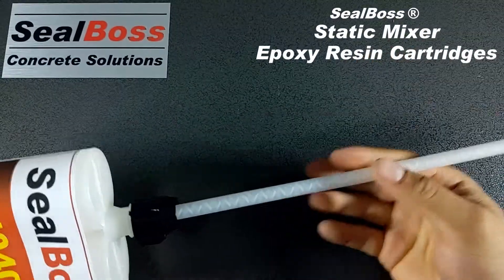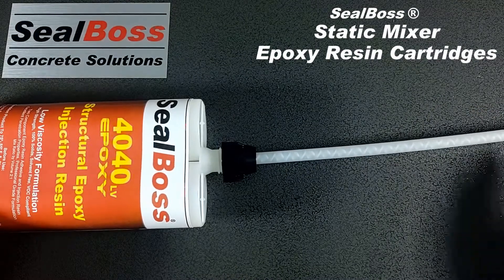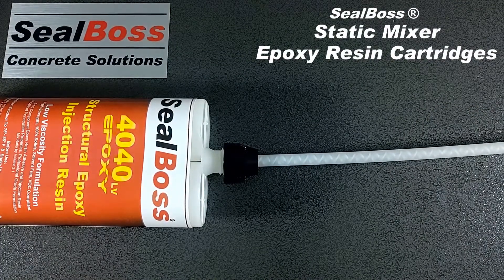Now you're ready to begin dispensing your epoxy. If you have any further questions about the static mixer, how it works, or any of our other static mixers, you can reach out to us on our website at sealboss.com. Thank you.